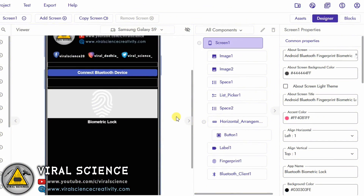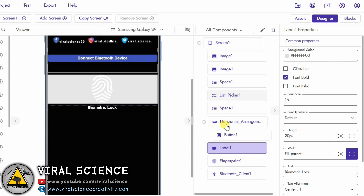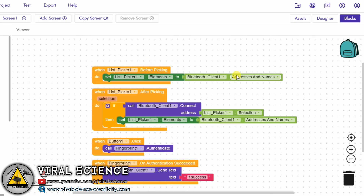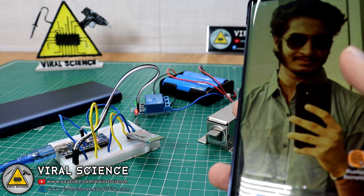To control this whole circuit with our smartphone, I have designed this application. In this application, we are authorizing the fingerprint and sending a string — 'success' — to our Arduino board via the Bluetooth module. It's as simple as that. You can download this application and the project files from my website.